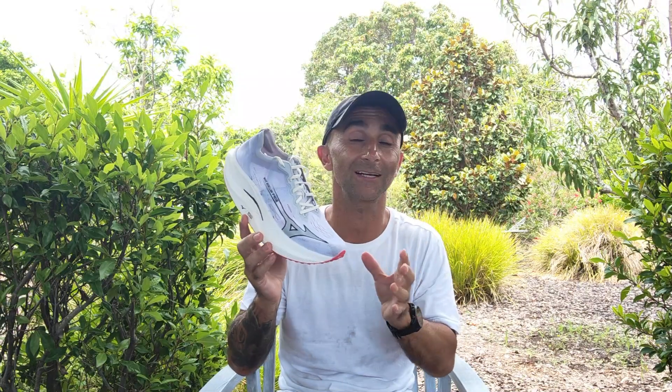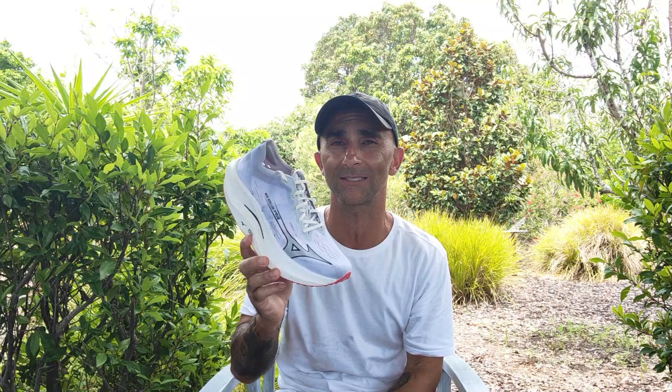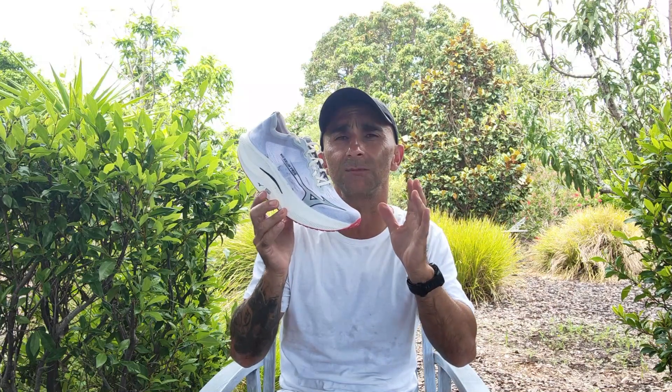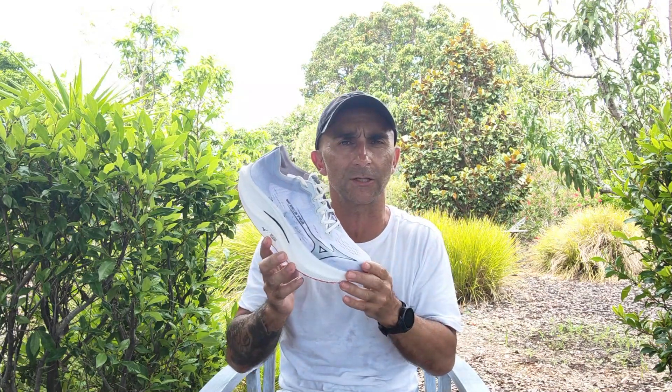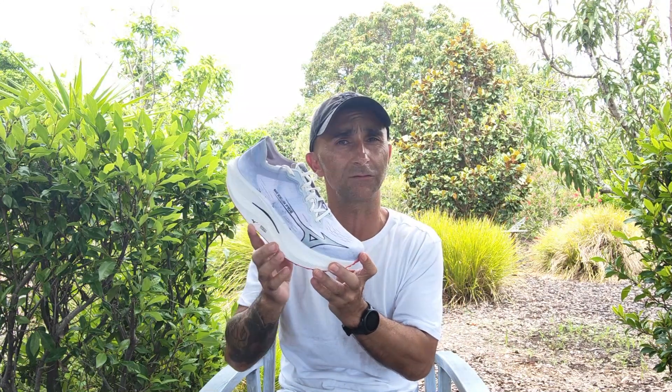Best use for this shoe is exactly what it's designed for: marathon racing and marathon-pace workouts. You're going to need some practice in it because you need to get used to this geometry. As I said, this shoe is best for experienced runners — it's not going to suit anyone who just wants a jogging shoe or something to walk around in each day. The way the shoe sits on the foot makes it very uncomfortable to walk, so if you want that, look elsewhere.